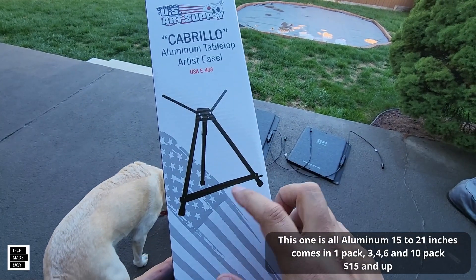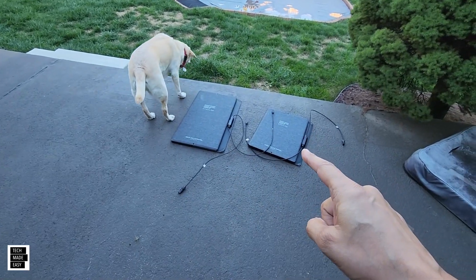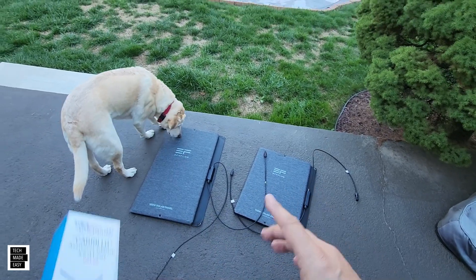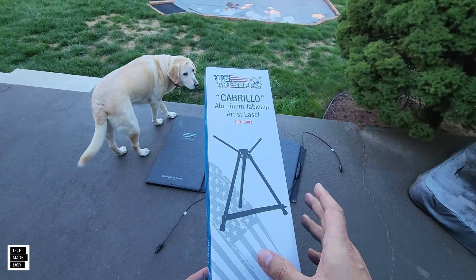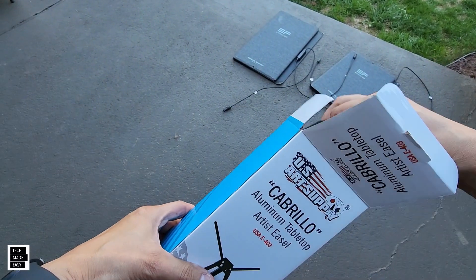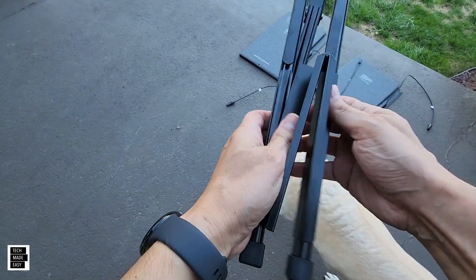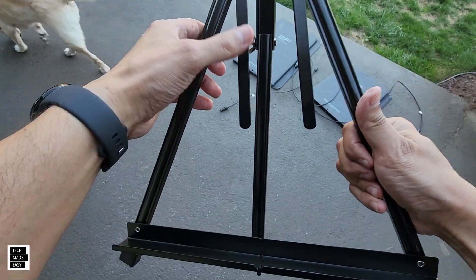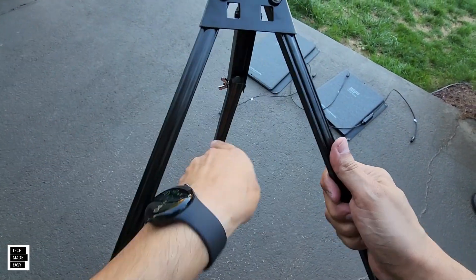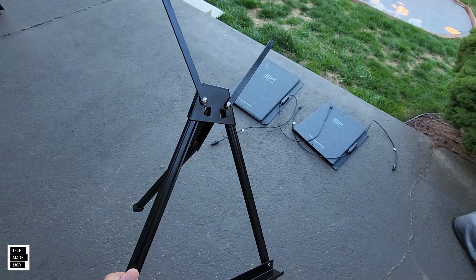I picked up a smaller one — they're called art easels, by the way — for the 110 and 160 watt panels. These don't require any assembly. You pull these out of the box and all you do is basically drop it, tilt this up, push that back, and you've got a little art easel. Let's see what that looks like — I'll start off with the 110.